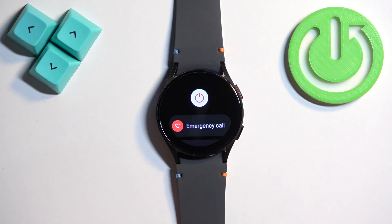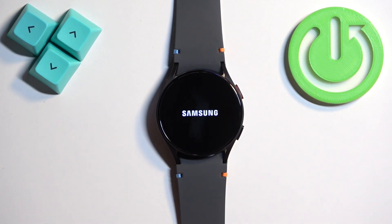Now tap on the power off icon — the big one right here — and wait until the watch turns off.